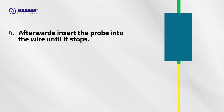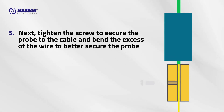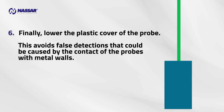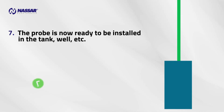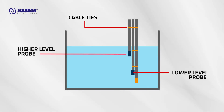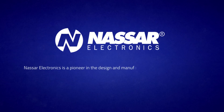Afterwards, insert the probe into the wire until it stops. Next, tighten the screw to secure the probe to the cable and bend the excess wire to better secure the probe. Finally, lower the plastic cover of the probe — this avoids false detections caused by contact of the probes with metal walls. The probe is now ready to be installed in the tank, well, etc. Gather the three wires and tie them with cable ties. Remember that the common probe does not use a cover.